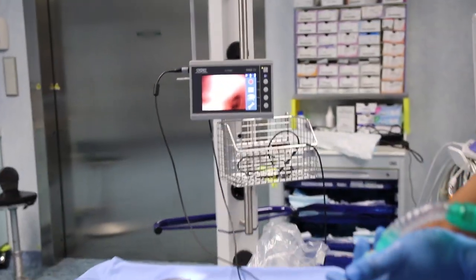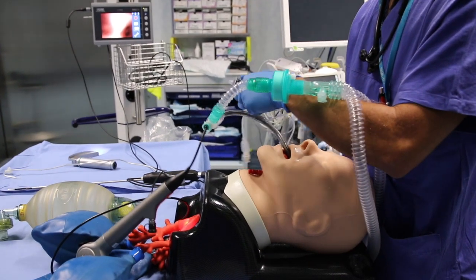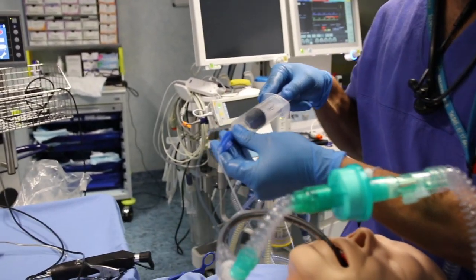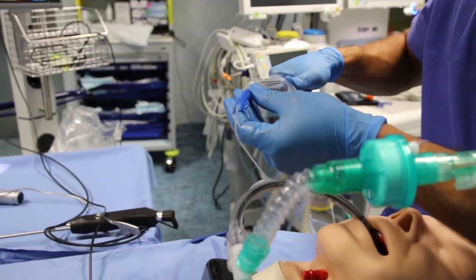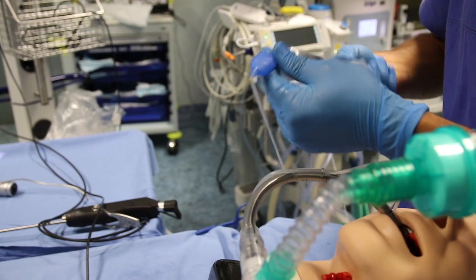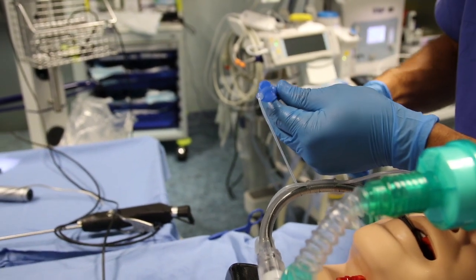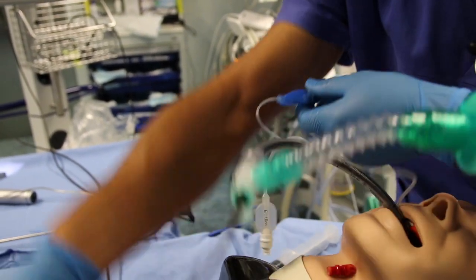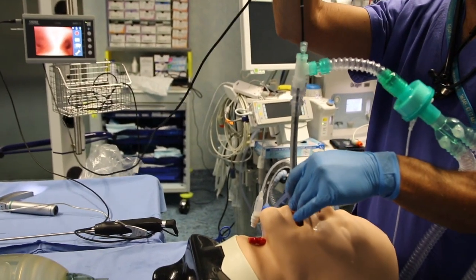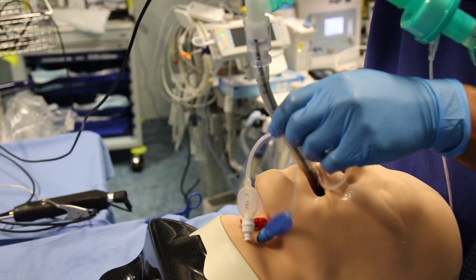Now that the instrument is in place and the patient is still ventilated, deflate the proximal cuff completely. Let the spritz tube slide down using the fibroscope as a guide.